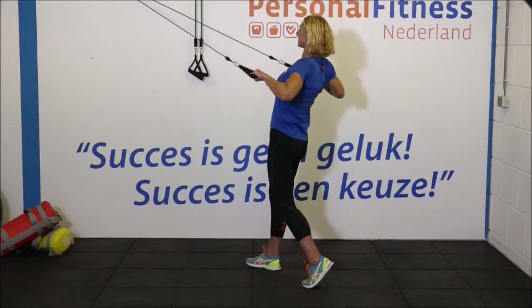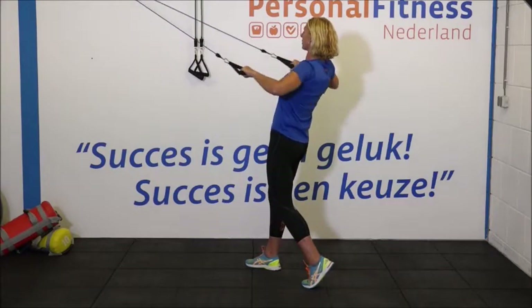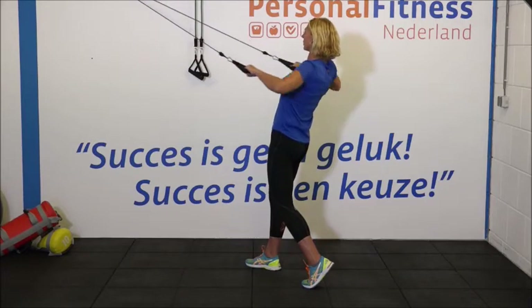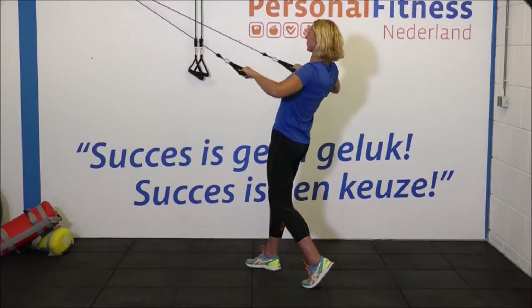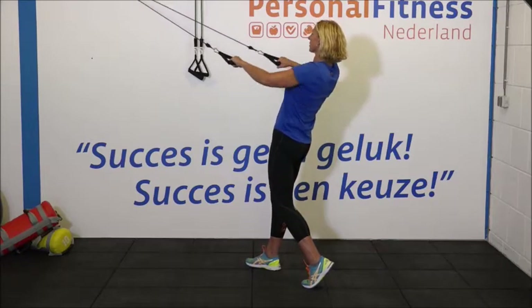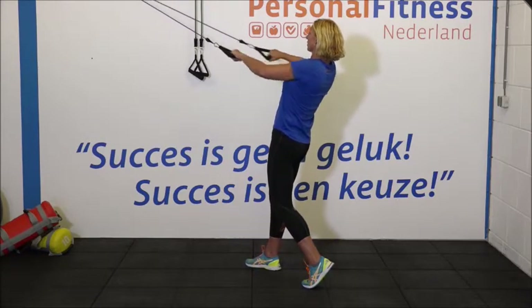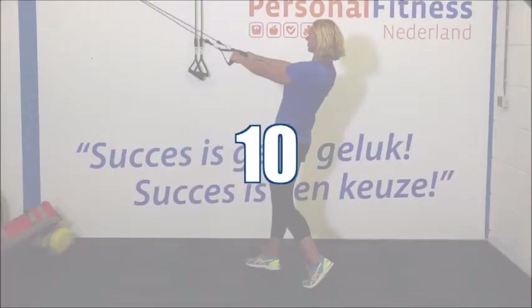We gaan beginnen met de eerste set. 1, 2, 3. Borstkas op. Buikspieren goed aanspannen. 5, 6. Maak de bewegingen goed af naar achteren. Je bovenlichaam een klein beetje naar achteren. 10, 11 en 12. Heel goed. Even ontspannen.